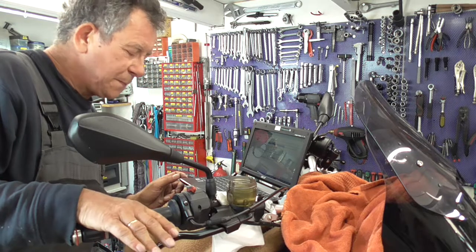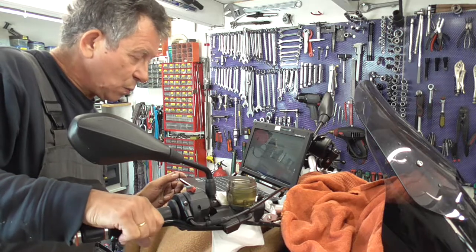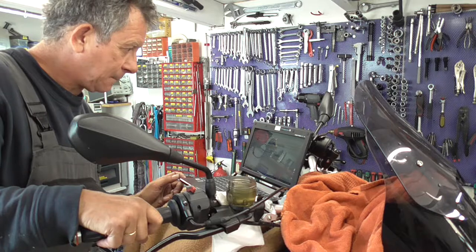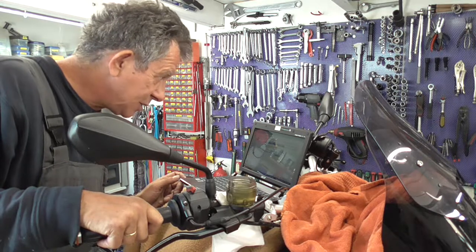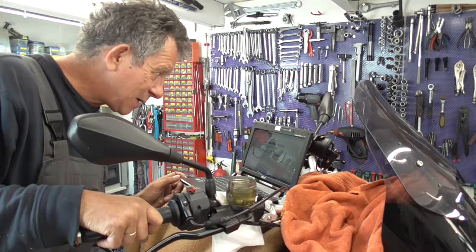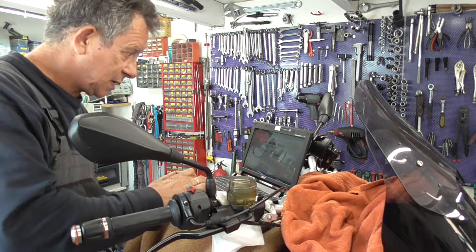One, two. One, two. One, two. Okay. You should now bleed the brakes again if any air was expelled. Repeat this process.